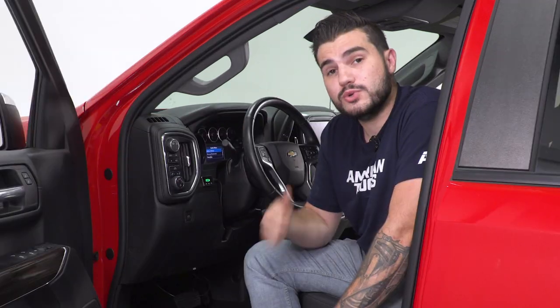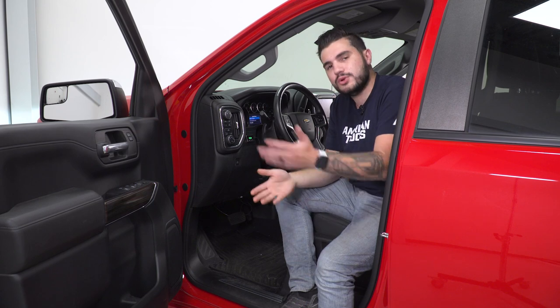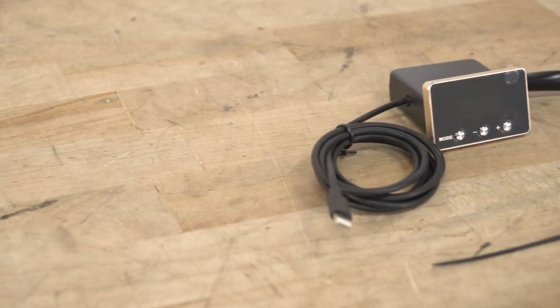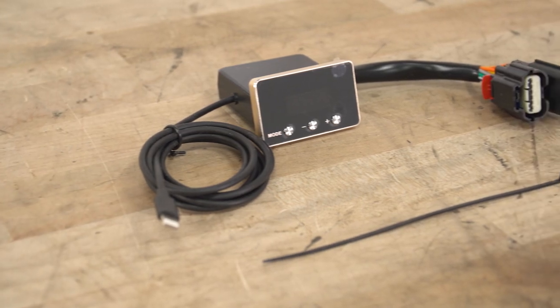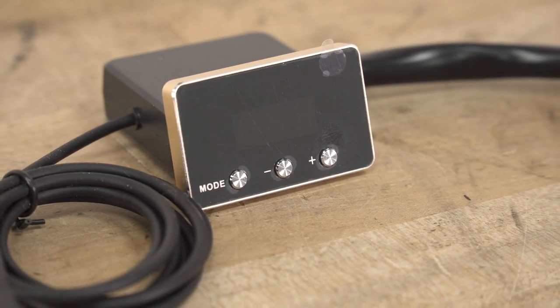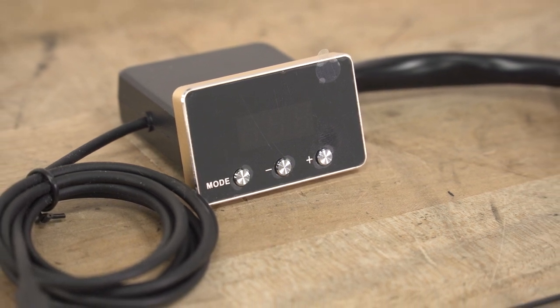A couple of things to keep in mind: you can stack this on top of custom tuners if you already have one for your Silverado or plan to in the future — you can tune it and plug this into your gas pedal and it'll stack on top of the tuner, no problems. Also, it doesn't leave any footprint on your ECU. So if you unplug this to go get an inspection, there's no computer knowledge of this ever existing, so it doesn't void any warranty — unlike some tuners.